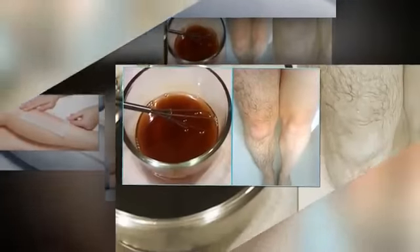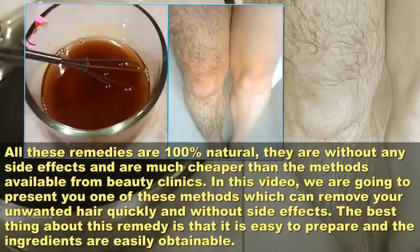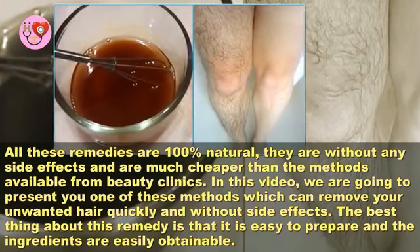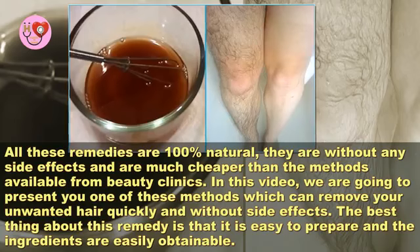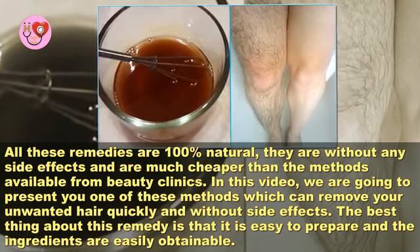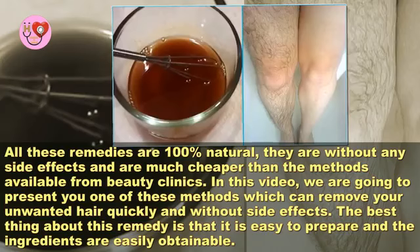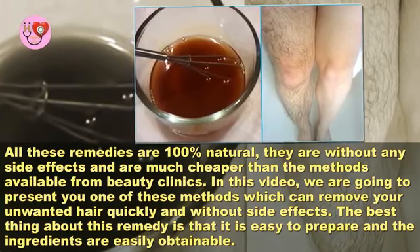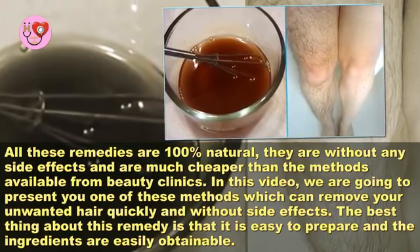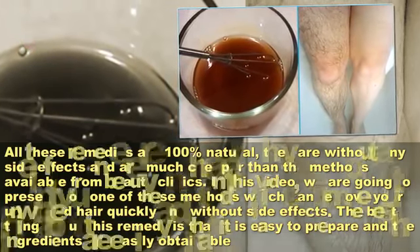All these remedies are 100% natural, without any side effects, and are much cheaper than the methods available from beauty clinics. In this video, we are going to present you one of these methods which can remove your unwanted hair quickly and without side effects. The best thing about this remedy is that it is easy to prepare and the ingredients are easily obtainable.